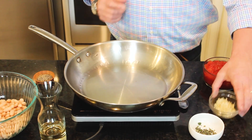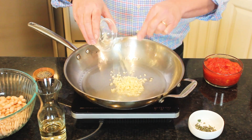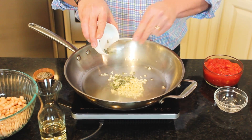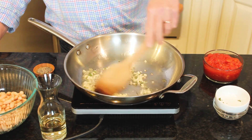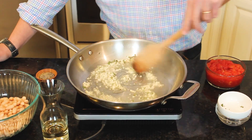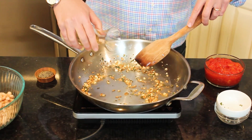We start by heating a quarter cup of olive oil in a large skillet over medium heat. To this, we're going to add about four cloves of minced garlic and four sage leaves — that's about a teaspoon of freshly chopped sage. Now we're going to stir this with a wooden spoon until the garlic gets nice and soft and translucent, and eventually it starts to turn golden brown, about four minutes.